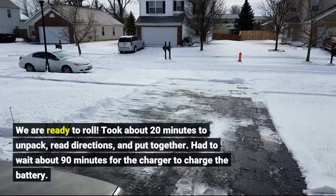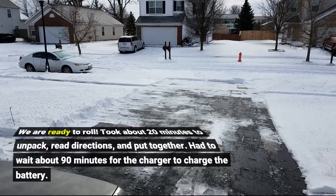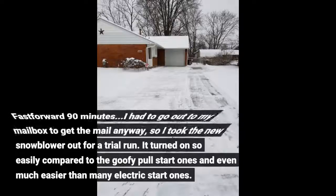We are ready to roll. Took about 20 minutes to unpack, read directions, and put together. Had to wait about 90 minutes for the charger to charge the battery. Fast forward 90 minutes.